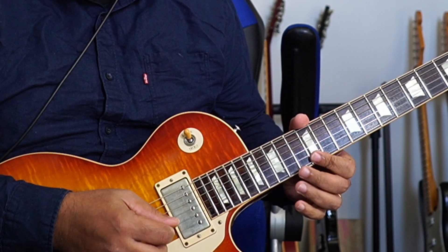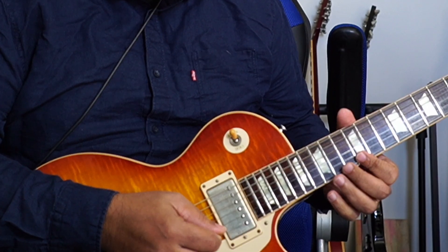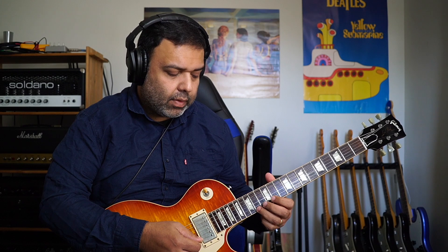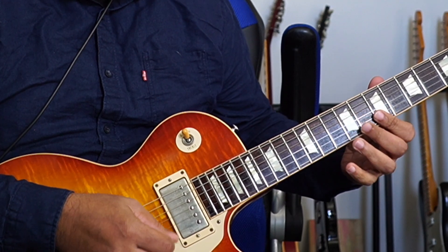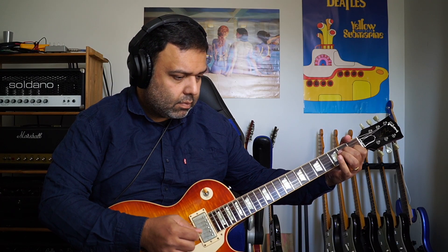The way I do it is to start off with this note and just do this — I'm alternate picking everything. The next one is your E flat diminished. You could finger it with your ring finger or you could use your pinky. I try to use the pinky for the higher one and then the ring finger. Then you've got your C sharp minor, B major, A major, G sharp minor, F sharp minor, and back to E major.